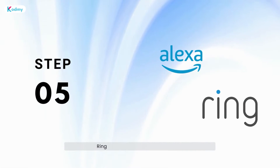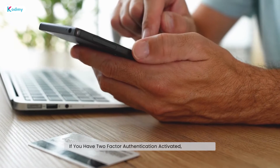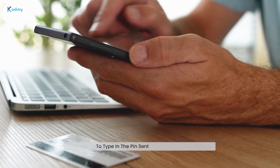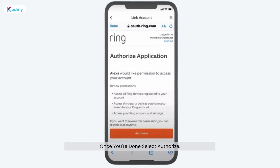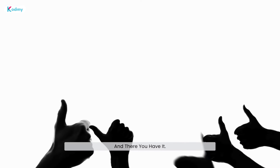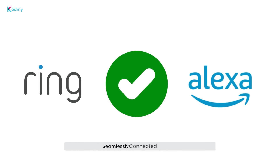Step 5: Sign in to your Ring account through the Alexa app. If you have two-factor authentication activated, don't forget to type in the PIN sent to your phone. Once you're done, select Authorize. And there you have it — you're all set! Your Ring devices are now seamlessly connected to Alexa.